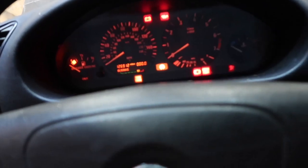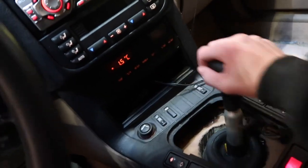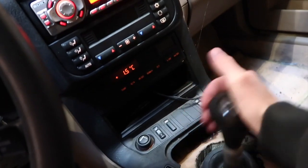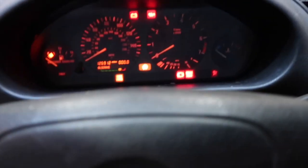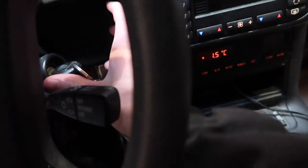Basically, press the clutch in and you can hear a clicking noise over here. So whenever I press the clutch in, there's that clicking noise. So it knows the clutch is being engaged. It's in neutral, still has all the gears. Foot's on the brake, we're gonna turn the key.